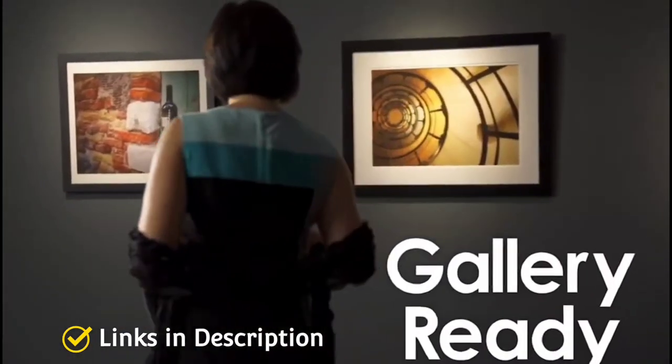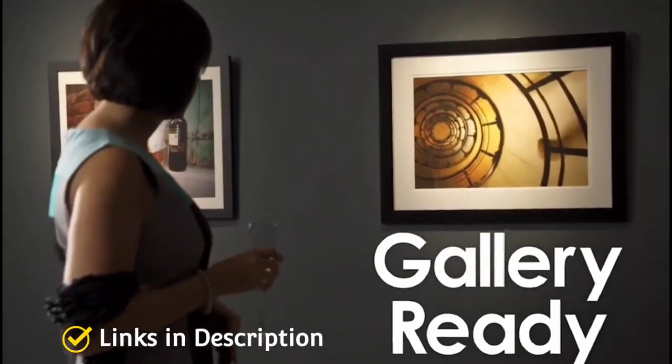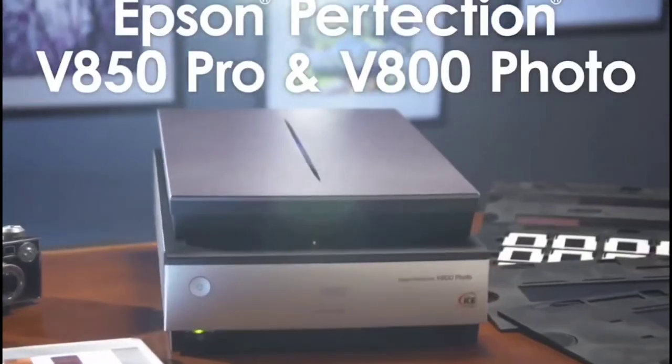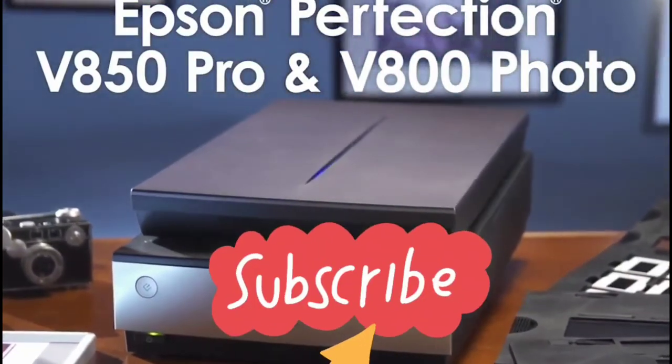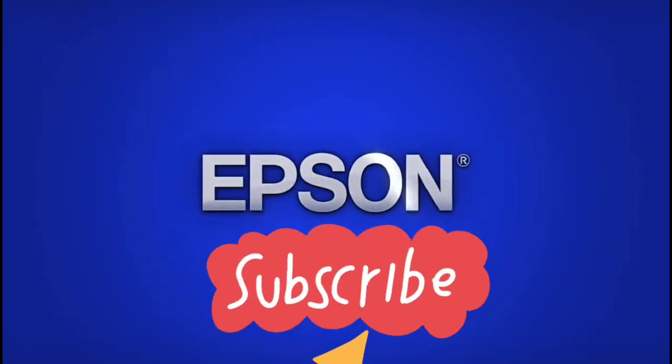Consider this scanner for its excellent resolution, high dynamic range, and suitability for both prints and film. Those are the five amazing photo scanners you can consider buying. If you liked the video, please hit the like button, share it with your friends, and don't forget to subscribe to the channel. Thanks for watching — take care!